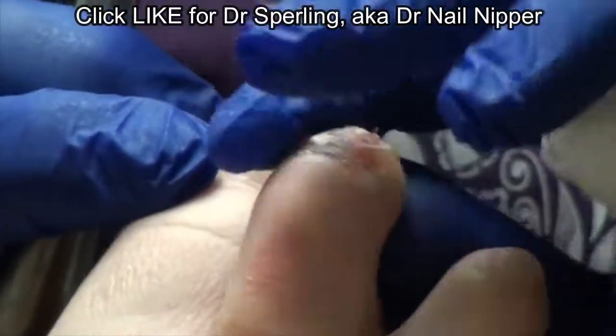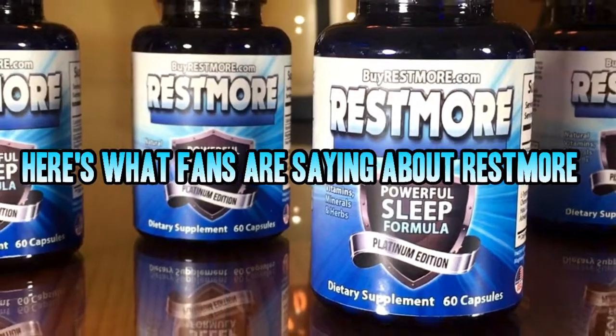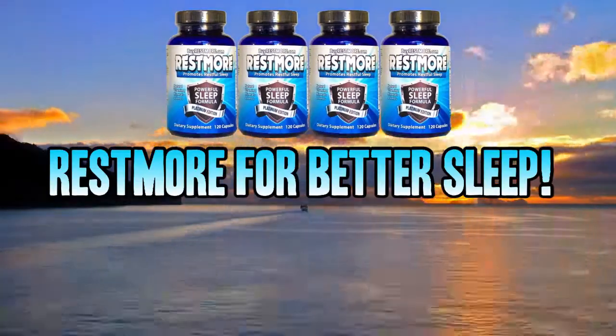That looks nice and clean and that's all good skin there. We asked, and here's what you had to say about Restmore. The cool thing is I wake up refreshed, don't feel groggy. I slept really well and have no residual sleepy or drowsy feeling. Now I am wide awake at work because I sleep well at night. Thanks, Restmore.